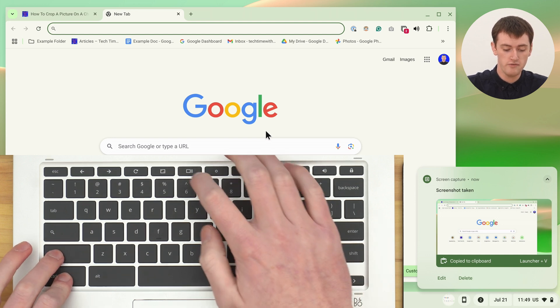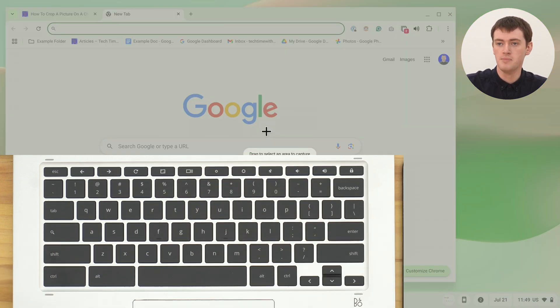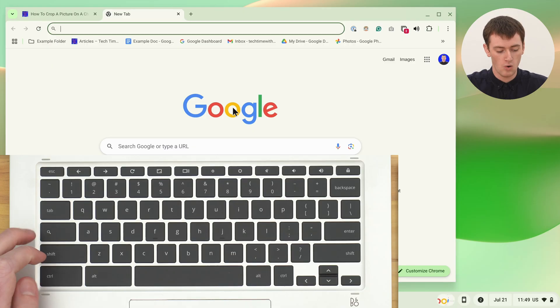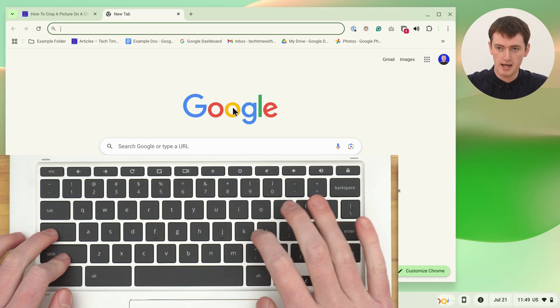Or CTRL and SHIFT and that same Overview key, which will allow you to take a screenshot of a specific portion of the screen — this one does require a few clicks, but it pulls it up really quickly. Or Search and SHIFT and L to make the Chromebook go to sleep.